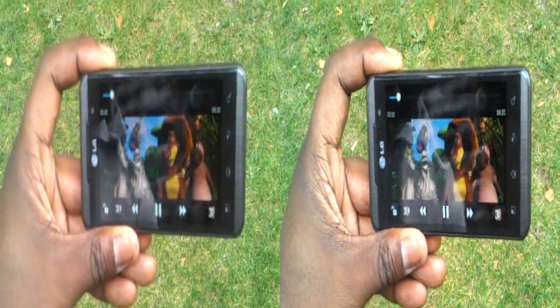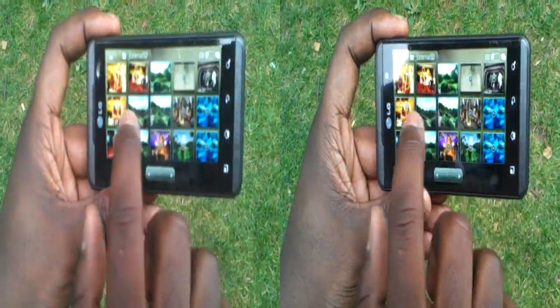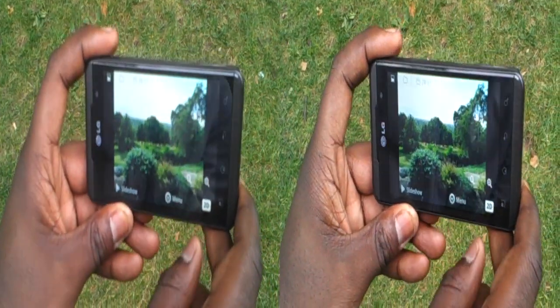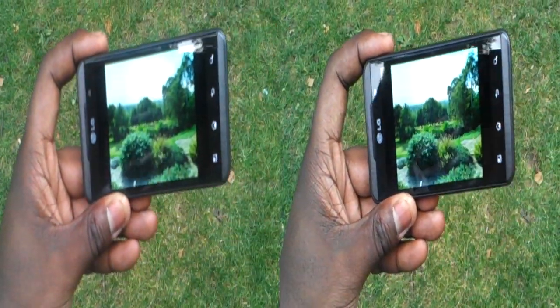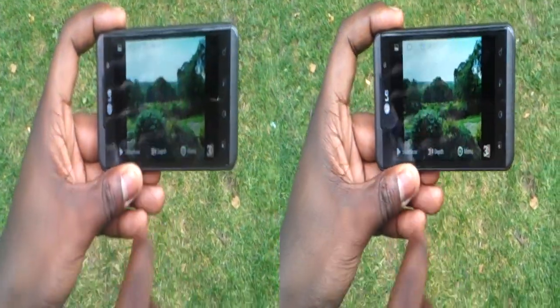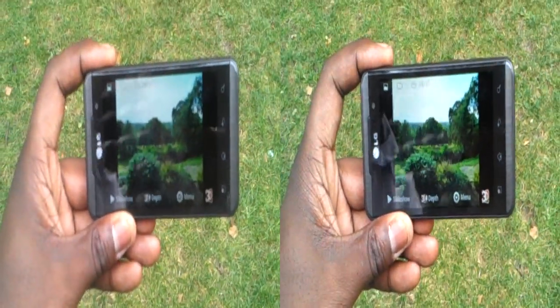I can do that for images as well, which is actually fantastic. If I come out of that and go into images — this is a 2D image taken with a digital camera that I've side-loaded. All I need to do is hit the 3D button and it automatically puts it into 3D for me. I can hit the depth control to edit the 3D effect.